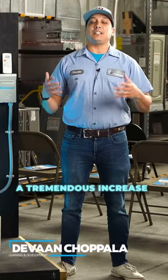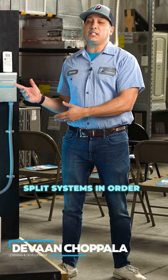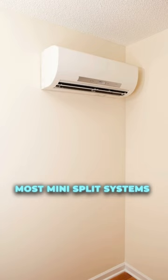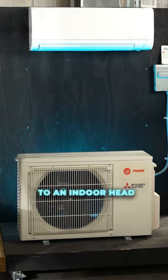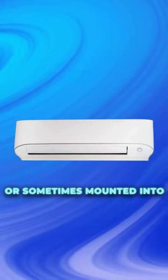In the last 10 years, we have seen a tremendous increase in the amount of Americans who are turning to mini-split systems in order to heat and cool their homes. Unlike a traditional HVAC unit, most mini-split systems do not have any ductwork. What that means is the outdoor unit is hooked directly to an indoor head unit hanging on a wall, or sometimes mounted into a ceiling.